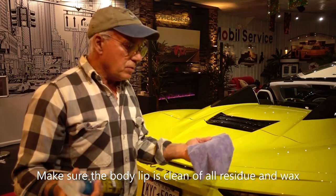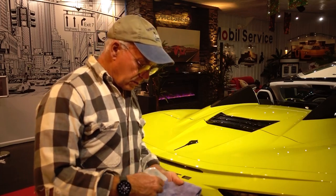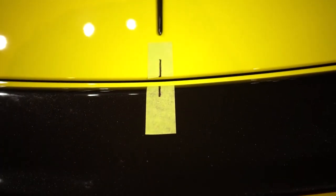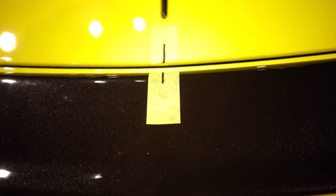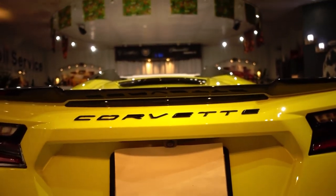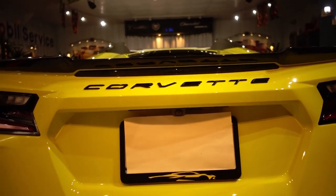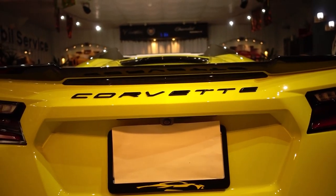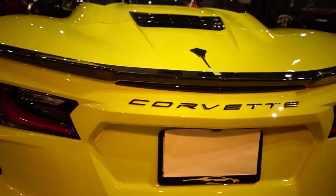Final prep — I'm using the Chemical Guys Wipeout Spray Cleaner. It should take off any remaining wax after cleaning. I put a piece of tape right down the center as a reference mark on the Stingray, then made sure it looked balanced. The amount of yellow showing on either side of the third brake light looks pretty darn close.